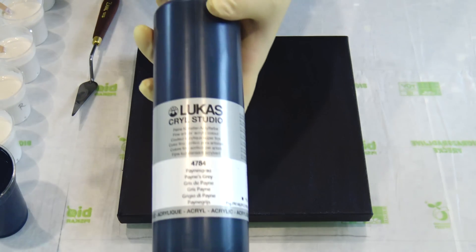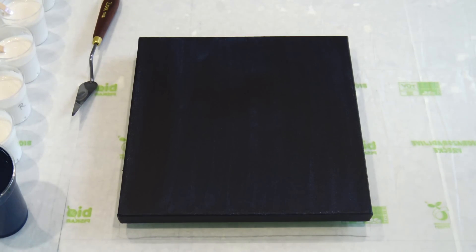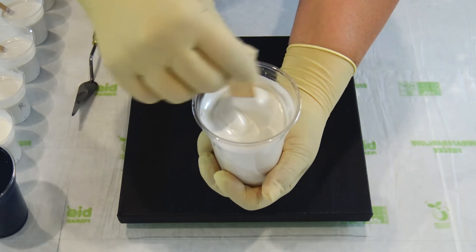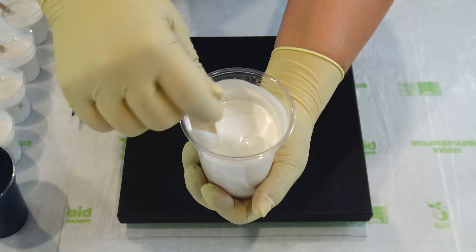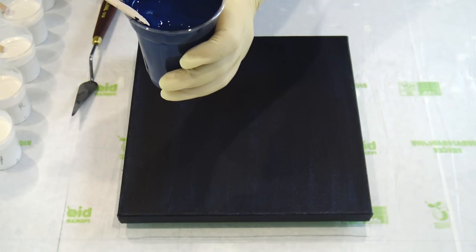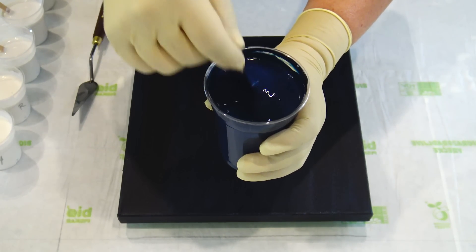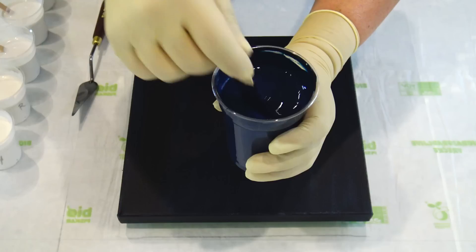I love Golden's and this Lucas gray is much cheaper than Golden's, so I use this one. I have my pearl white mixture too, with Vallejo pearl medium, and of course all my colors are mixed with my pouring medium. I think my paints gray is a little too thick so I will just thin it down a little bit.